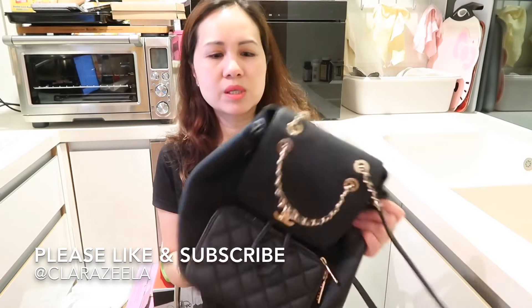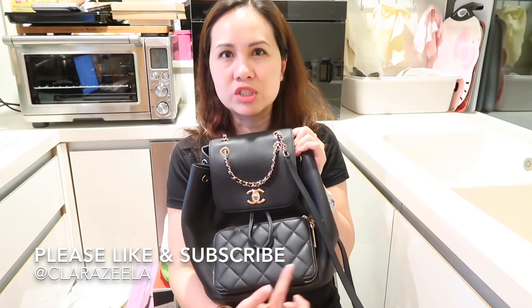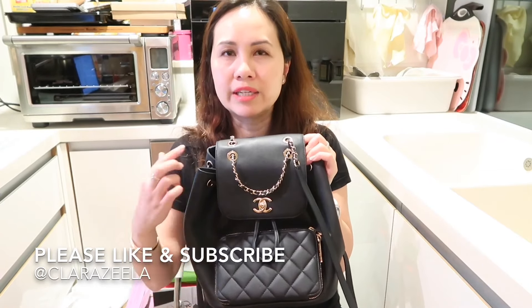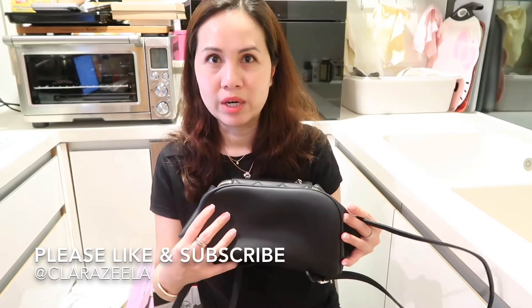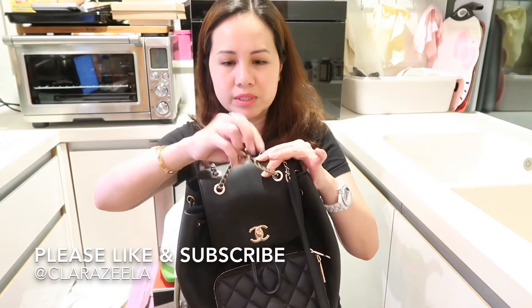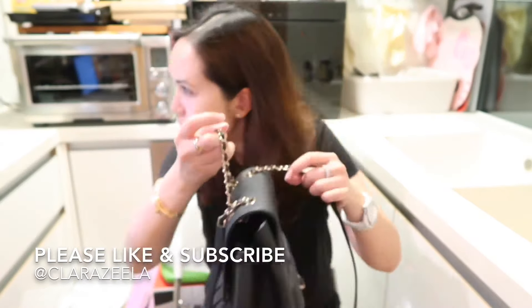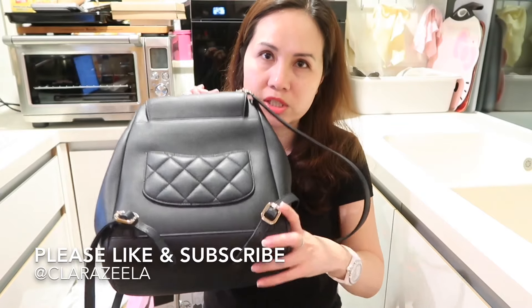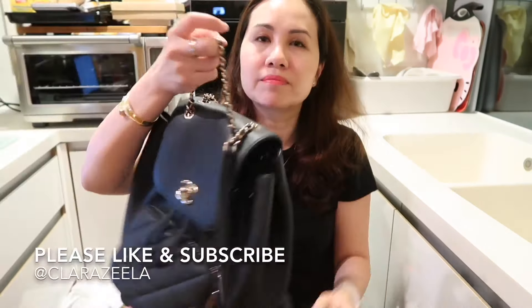The general measurements of this bag are about 9.8 inches across, 9 inches in height, and about 6 inches wide. The strap drop on the top part is about 4 inches, and the straps are about 28 inches long. As you can see, the straps are adjustable. This one is in caviar skin with gold hardware.